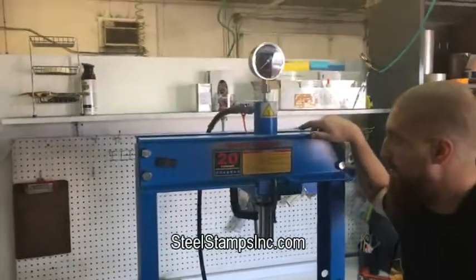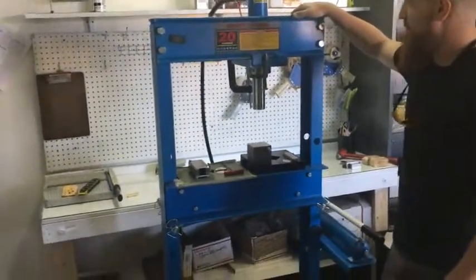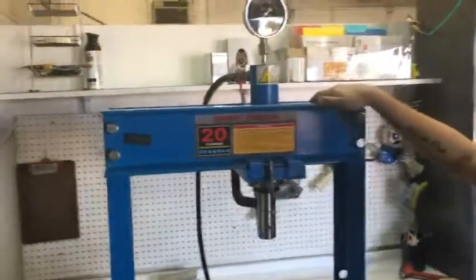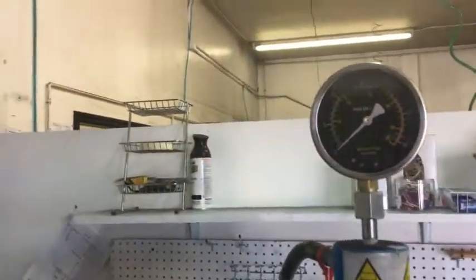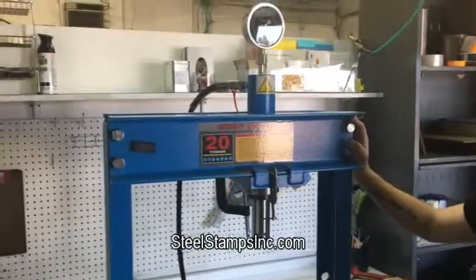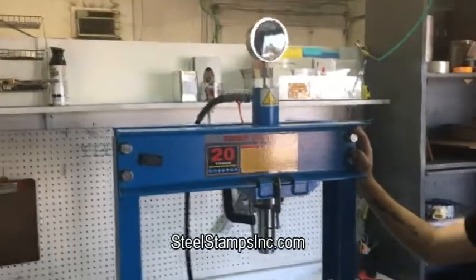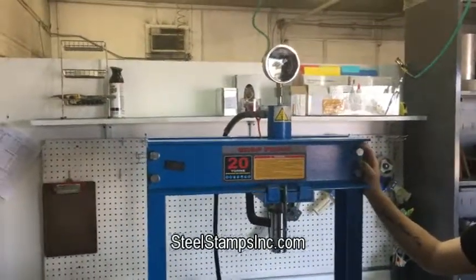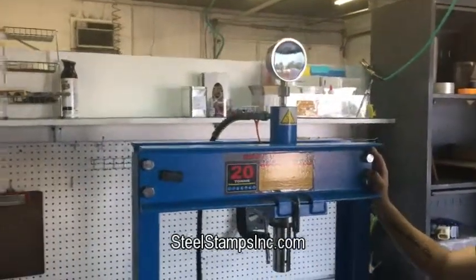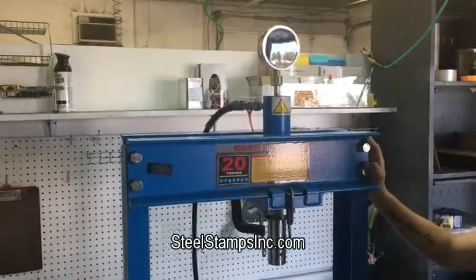Today we're going to talk about stamping with a press. We have a 20-ton shop press here. I'm going to zoom around and give you a bit of a shot at this press. The beauty of working with a shop press is that for a given stamp and metal type, you can get it dialed in to know exactly what tonnage is required and get a perfect stamping on your knife blade or any other metal or material you're stamping.